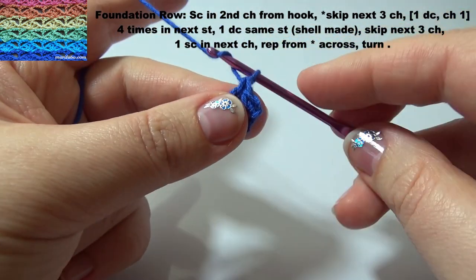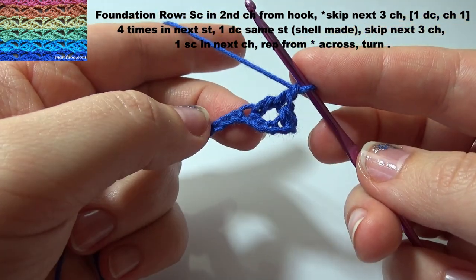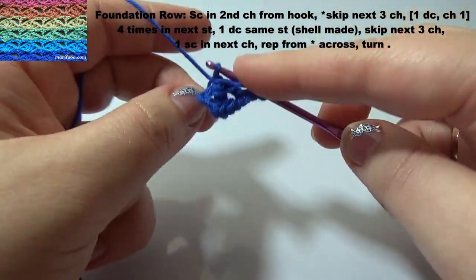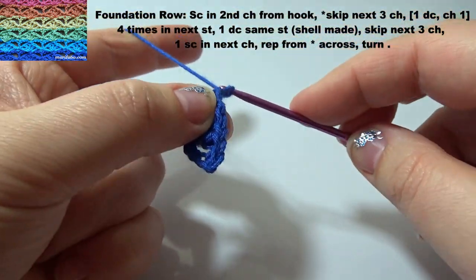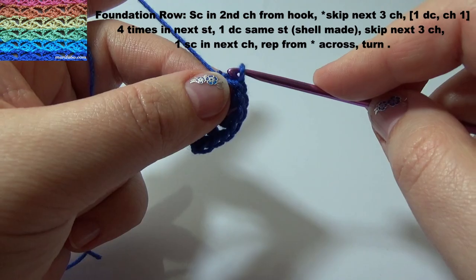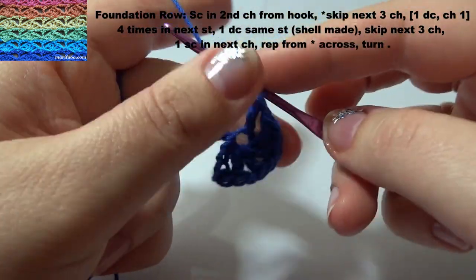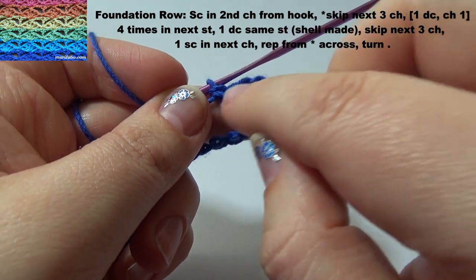And 1 chain. Repeat 4 times. So, 5 double crochet total.